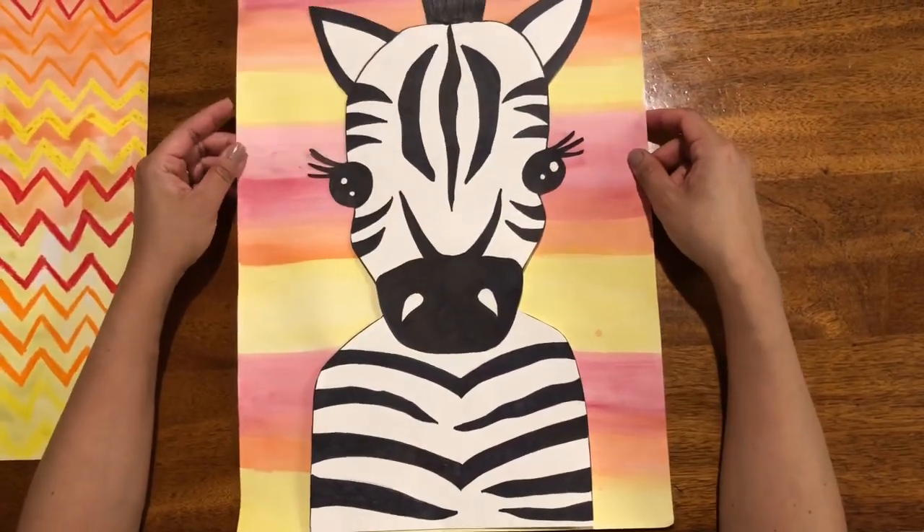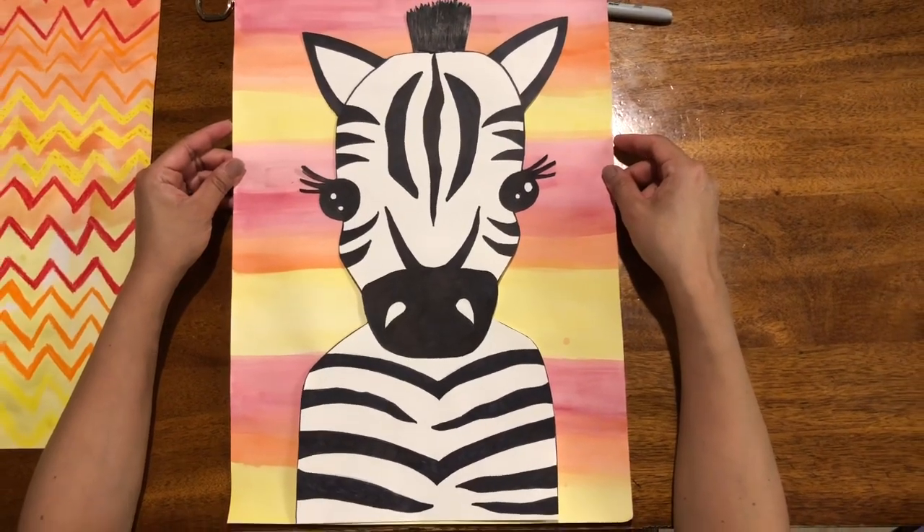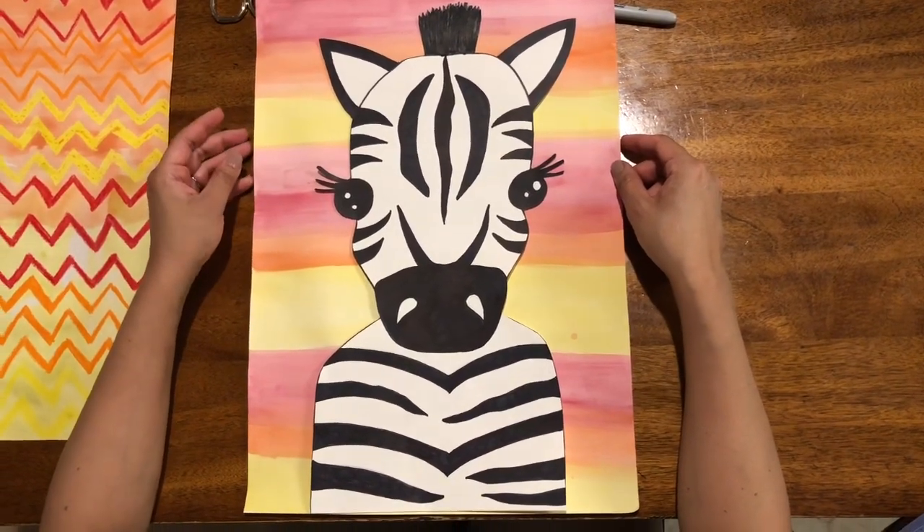Hello my friends, Mrs. Orendorf here. Today we are going to draw a little zebra friend on a sunset.